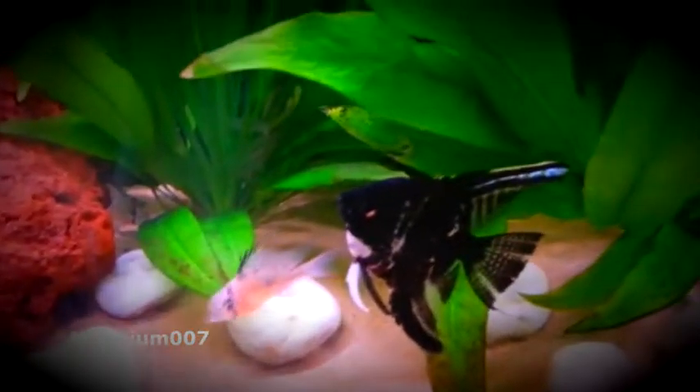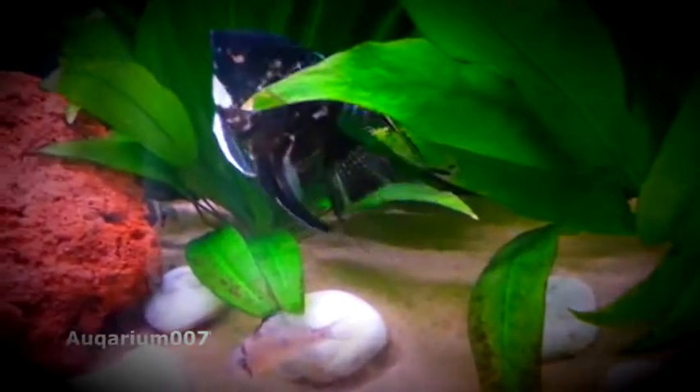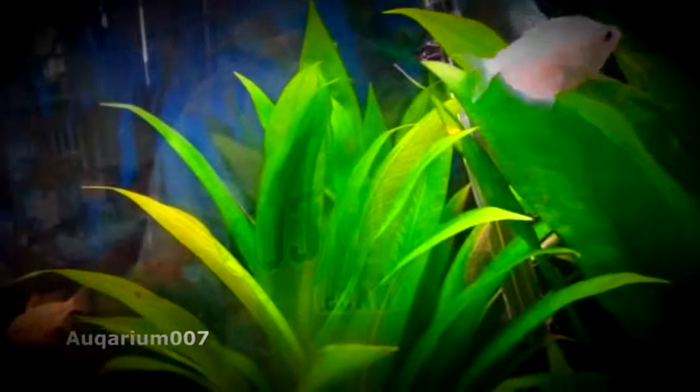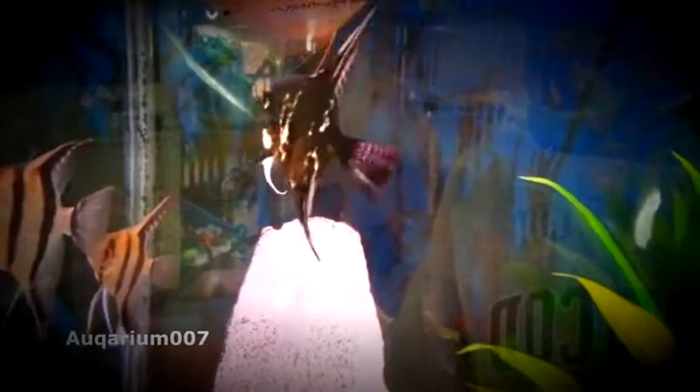What you can also do to mimic the parents cleaning off the eggs is take an air stone — the bar ones — and slant it up towards the eggs. Pinch the line with a rubber band so that way it's not a full-blown air bubble wall, and that way it kind of fans the eggs but not strong enough to knock them off the platform they're breeding on.